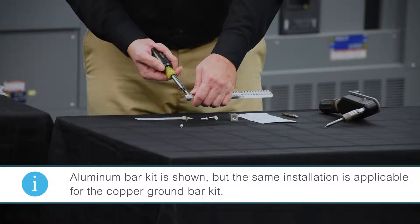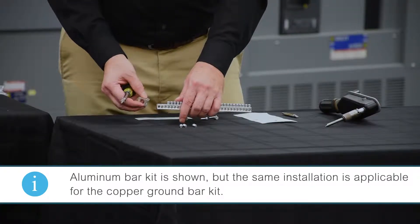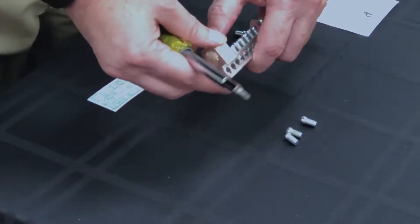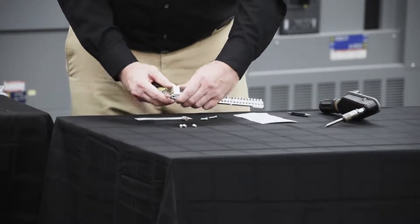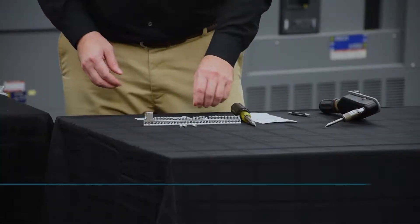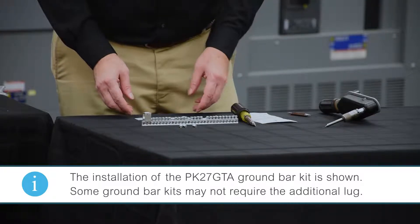I'm installing the lug for connecting the main cable to the ground bar. I'm removing the top three screws from the ground bar assembly in order to attach the lug for connecting the cable to the ground bar. I've installed the lug onto the ground bar utilizing the screw that came with the kit per the instructions.